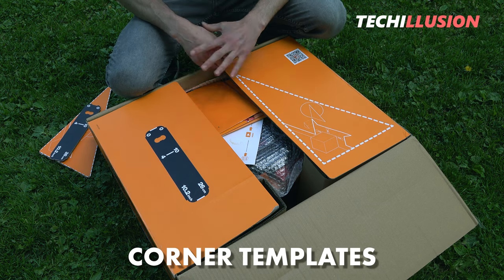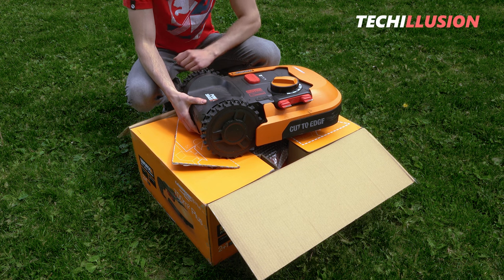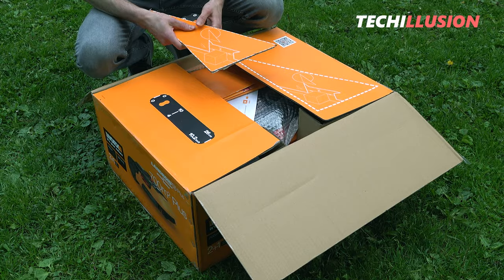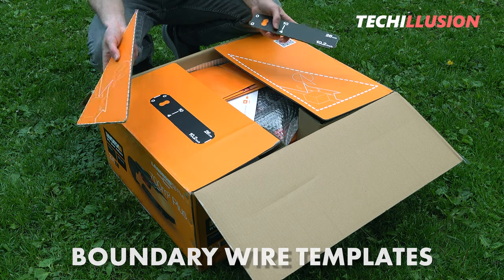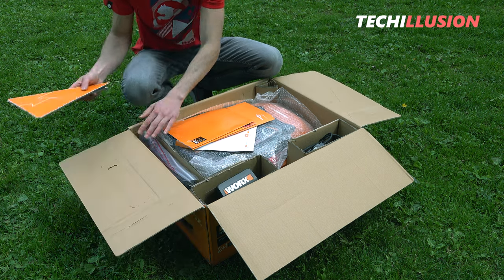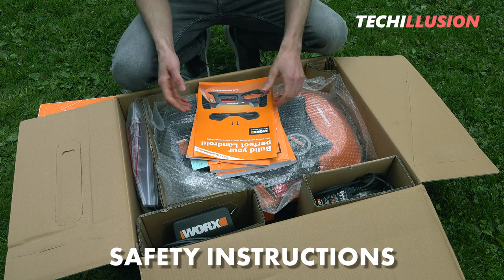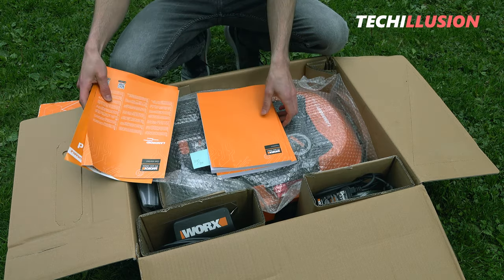Directly from the box, we get the templates for the corners where the mower should go. This is the old WORX lawnmower, the previous version which I've already introduced in detail before. There are also the usual templates for laying the boundary wire, which is very simple — I've already made a separate video about it. A little deeper in the box, we find the actual lawnmower with accessories. Starting at the top with the typical paperwork, including some advertising, safety instructions, and the user manual — one for laying the boundary wire and one for the lawnmower itself.